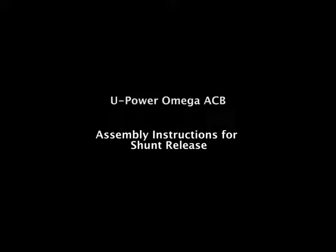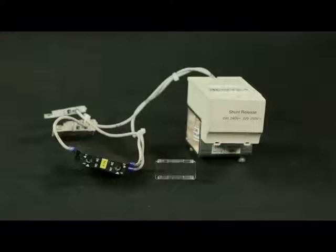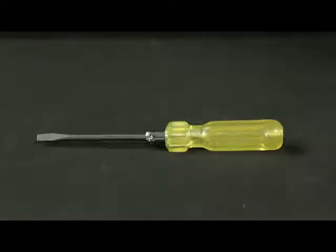Assembly instructions for shunt release. These are the accessories required. Tools required: screwdriver.